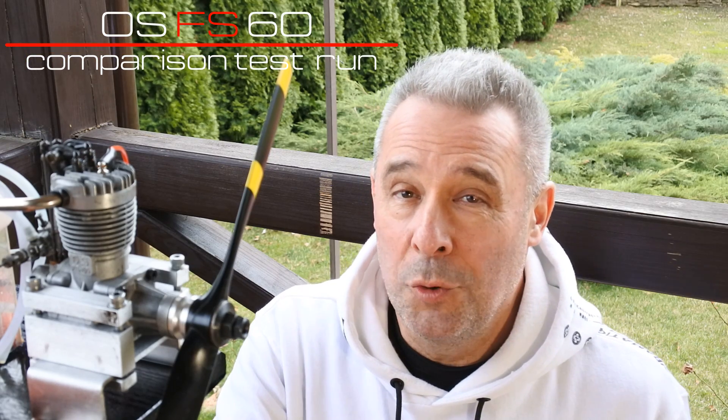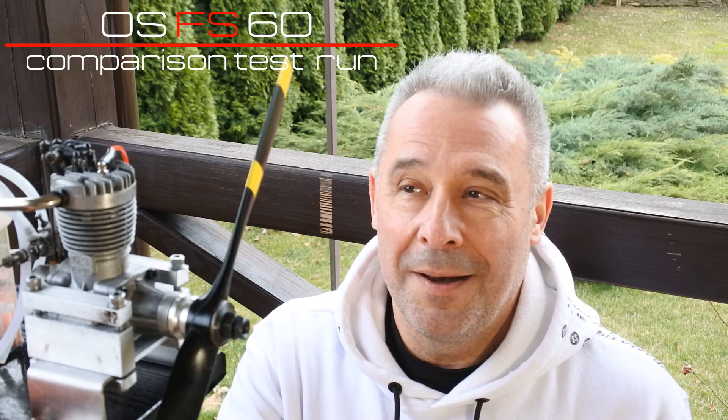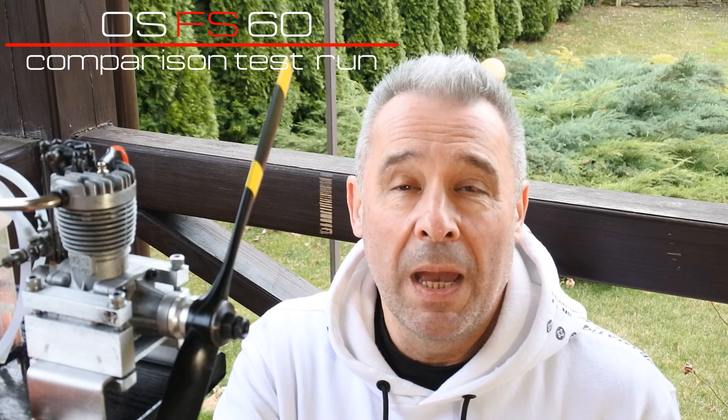My dear viewers and subscribers, as you can see, the old engine could perform even very well. I have two positive surprises. First of all, it's the great performance shown by the two Enya glow plugs, and I decide next time to include these glow plugs in my future test runs.